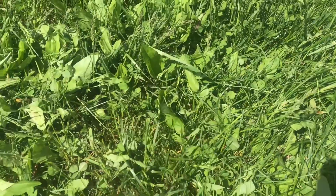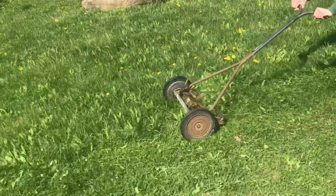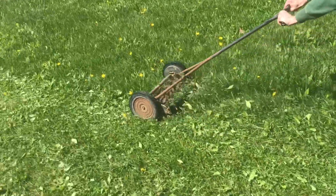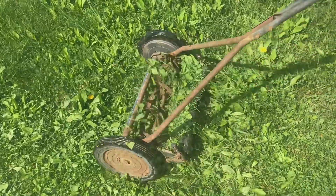You can see it's doing a nice job, and I like that you don't even need earmuffs. This grass is a little long — you'd like to cut it before it gets this high. With enough momentum, it'll stop.